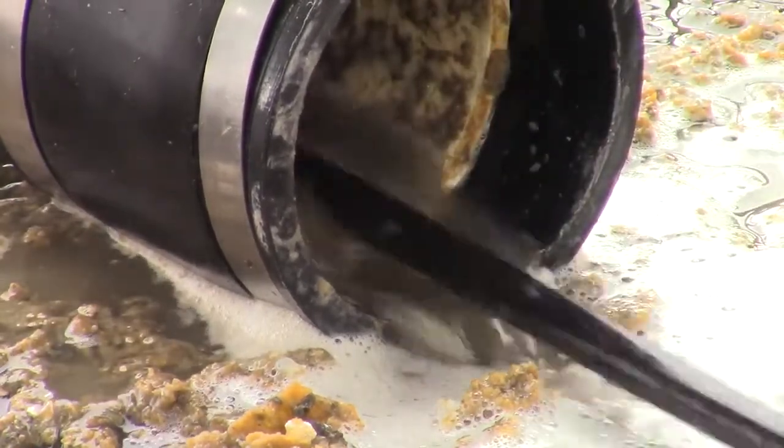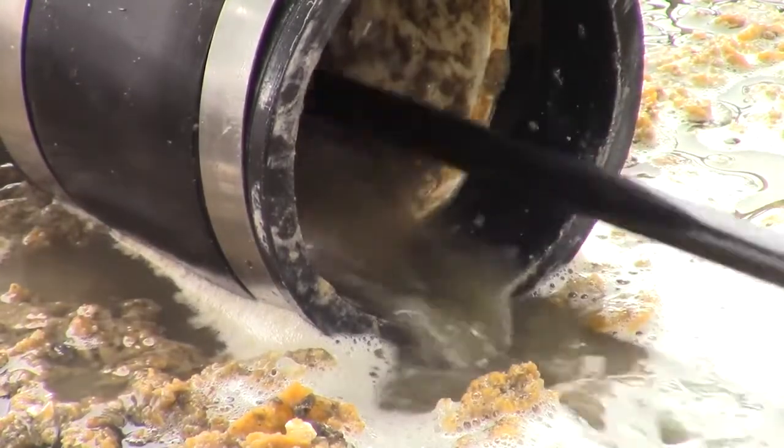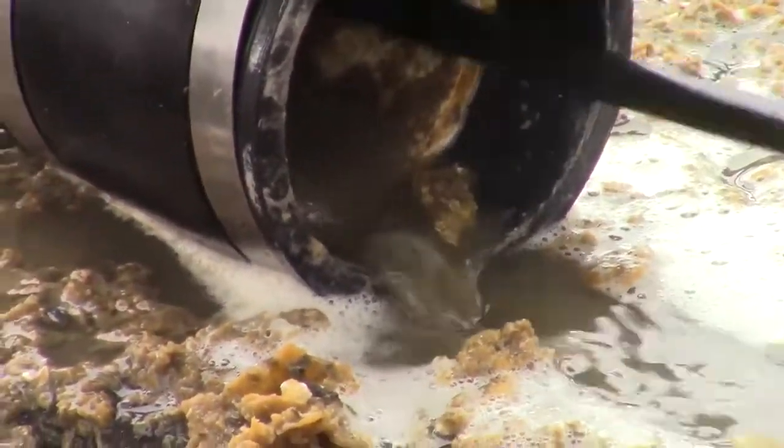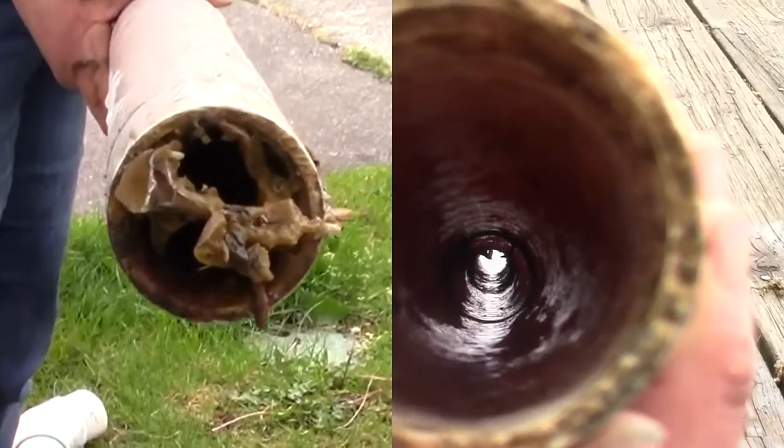With a combination of the pressure washer and our PVC scraper, we were able to get the pipes pretty nicely cleaned, as you can see here. This particular pipe definitely had a pretty significant biofouling.